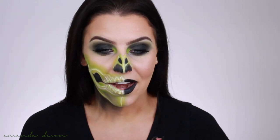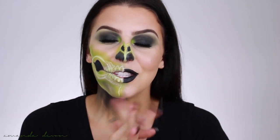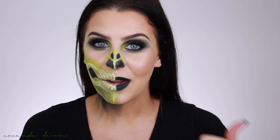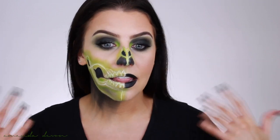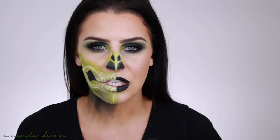Now that the face is done, I'm absolutely in love with how it came out. We had some struggles along the way, but I'm here for it. So now let's talk about what I'm going to pair it with for the outfit. When I had this idea to do the neon skull, I was like what are we going to pair with it — and let's keep it cheap. I love keeping my Halloween costumes on the cheaper side because I like to show out more with the makeup. So I went on Amazon and typed in neon dresses — check this out.